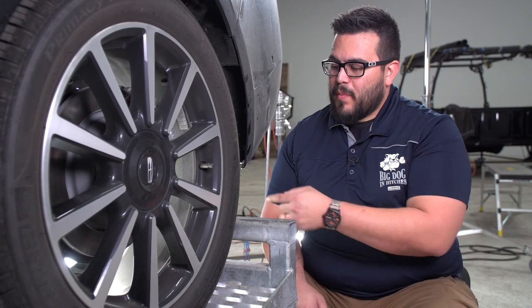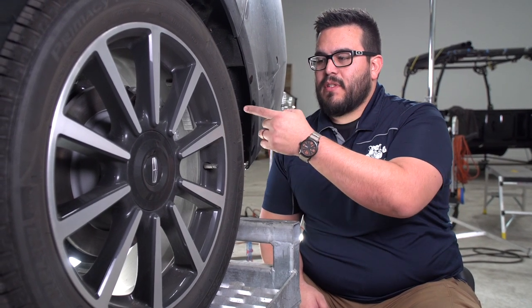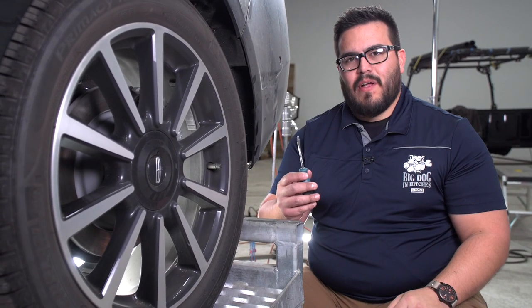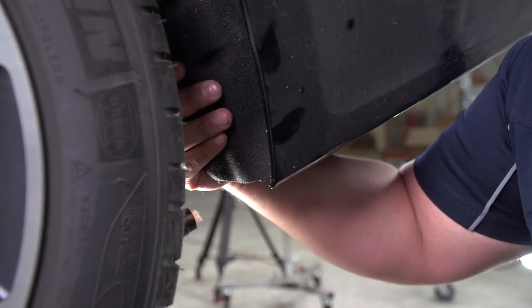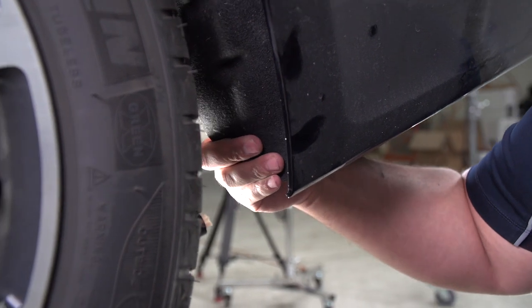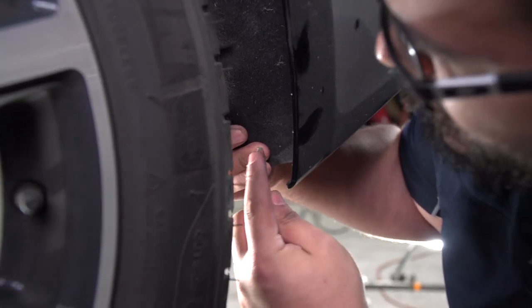On the driver's side wheel well, we're going to continue to remove the bumper by removing these three push pins here, here, and here, and we'll do that with a flathead screwdriver. This is pretty tight quarters, and to get a little better clearance, this wheel liner here is flexible so we can just go ahead and pull it back, and then we'll get better access.